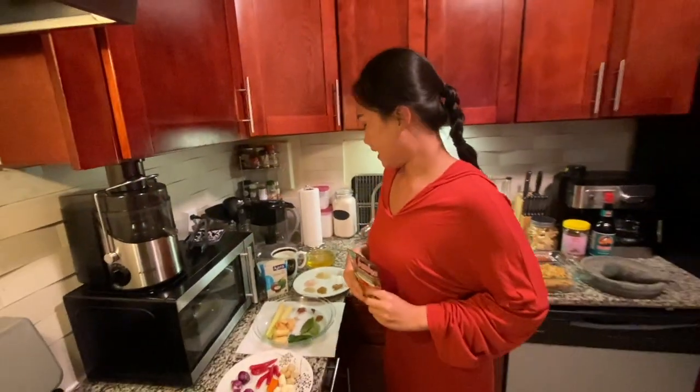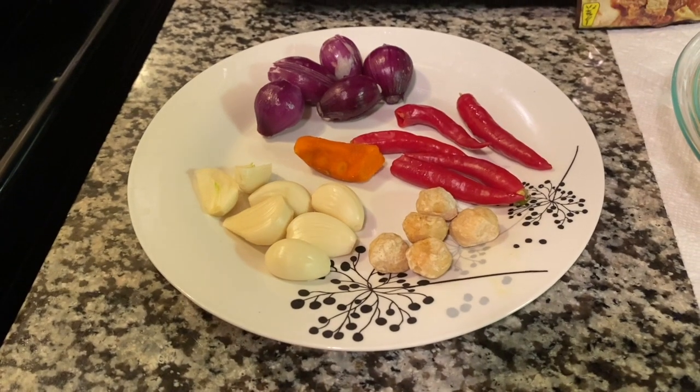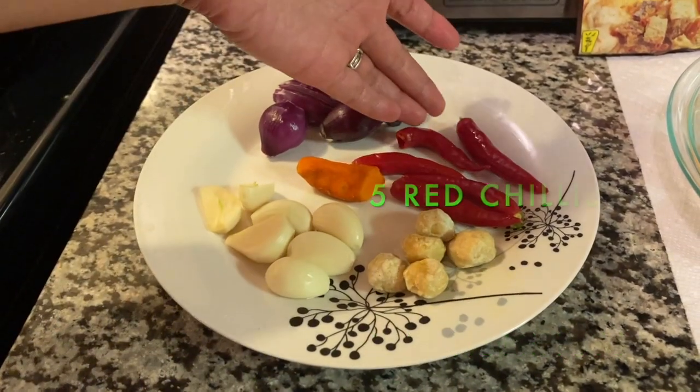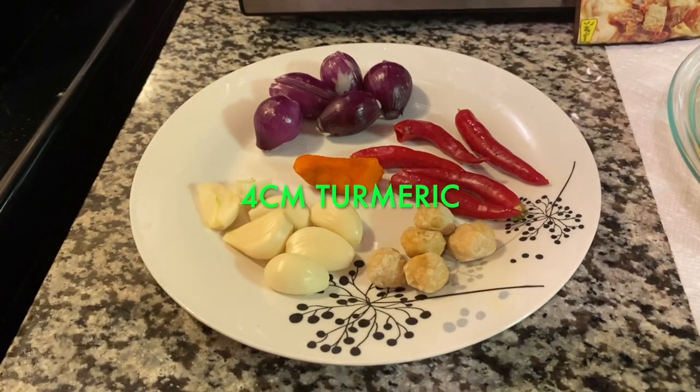Looks good! And in here I already prepared all the ingredients. So guys, the first ingredient I have: five shallots, five garlic, five candle nuts, five red chili, and the last one is fresh turmeric — about four centimeters.